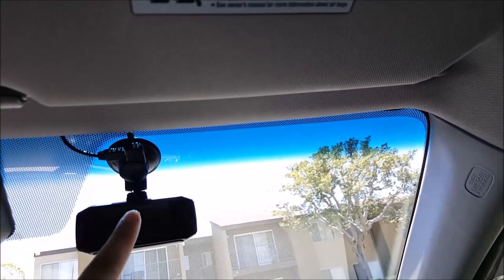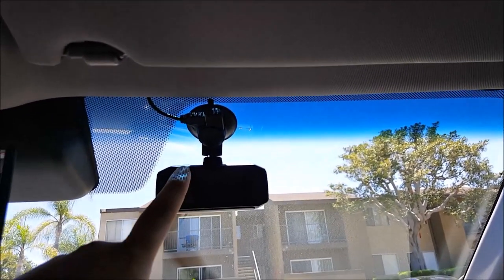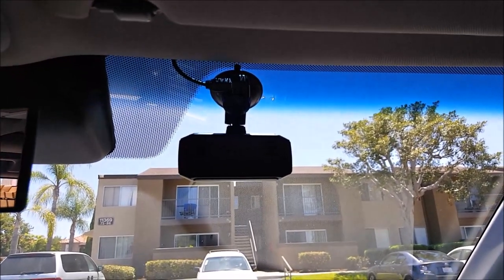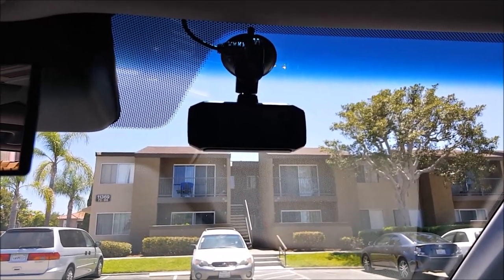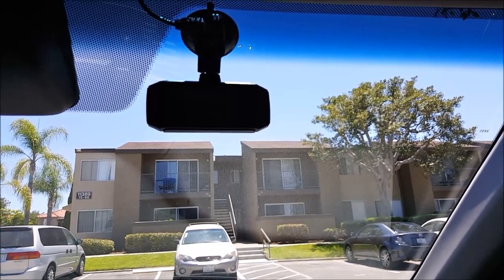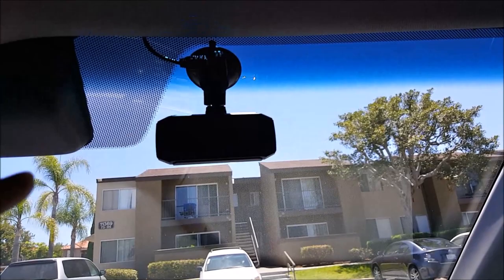The other one I have up here is the Vantrue R2 dash cam. This is the one I'm testing because I'm doing a comparison video — the day and night time videos are going. I posted one yesterday and I'll be posting another one today for the daytime comparison videos. That's why I have two up front.